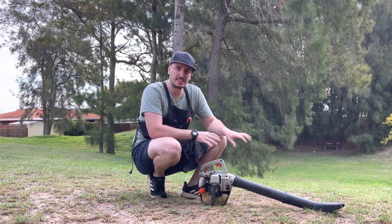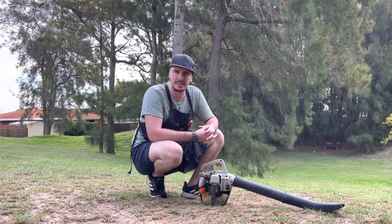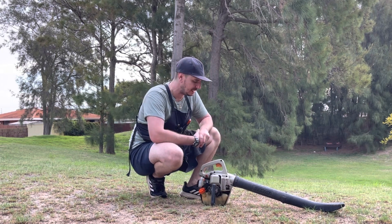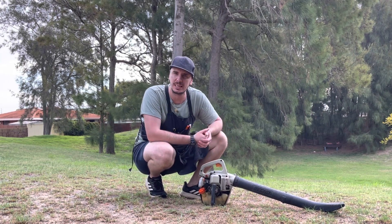But actually, this has an air leak and I'd noticed it because every so often the idle will start to fluctuate slightly. So I thought I'd come out and test it, and I wanted to share with you the way that I do a quick and dirty test just to give me an idea as to where the leak is.